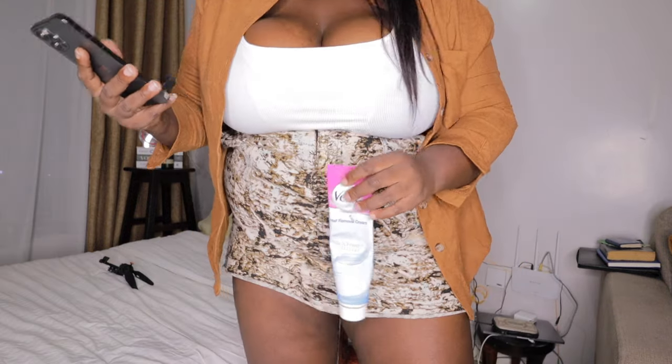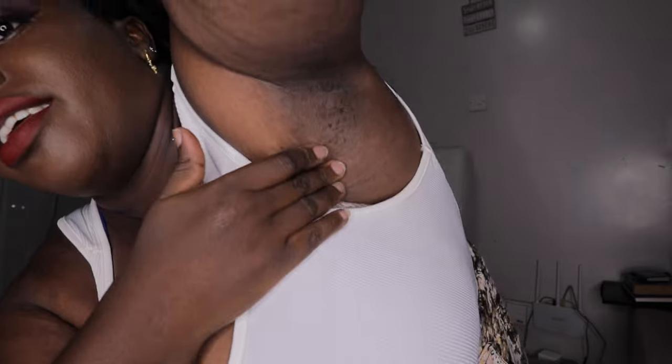Hi, my name is Kem Tobe. Today's video I'm going to be using Veet down there and also on my armpits. These are my armpits — that's how they're looking, I really grow hair. I love waxing but I'm going to try Veet. I've already tried it down there and I have tips and aftercare I've learned.